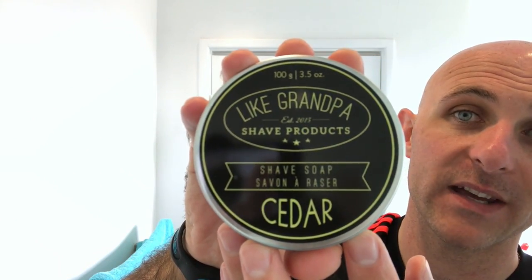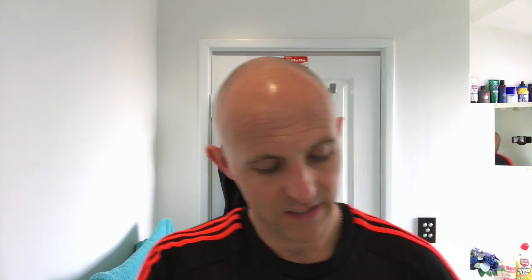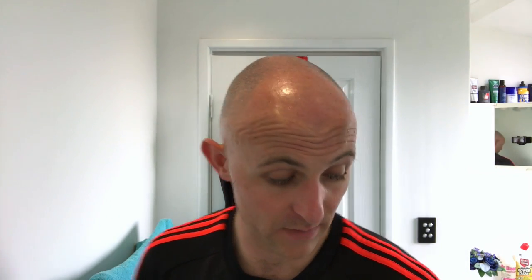The soap for today is Cedar from Like Grandpa. If I'm brutally honest, all this smells like to me is oil - like an oily shaving soap. The pre-shave oil smells more like olive oil, that sort of scent. It's nothing that blows my mind. It's probably a scent I'll end up gifting or trading on so someone else can get use of the Like Grandpa products.